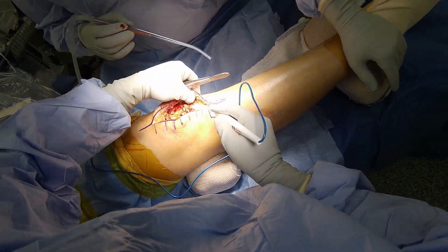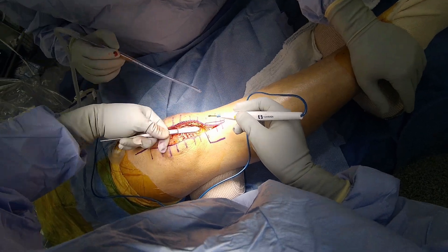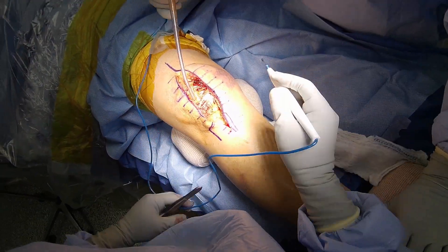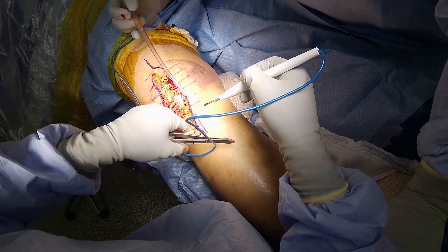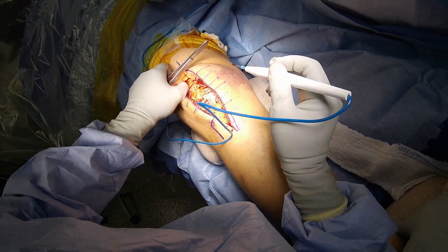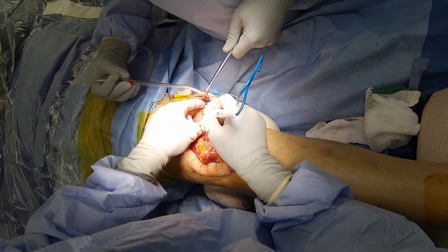Then I switch to cautery to elevate the adhered and inflamed skin and subcutaneous tissue, as a full thickness layer to preserve the integrity of the skin and optimize the closure. I want to get all the way to the gutters immediately because it will give me better visibility during the surgery and I know I will eventually need to repair the retinaculum to the gutters as well. I spend some time suctioning the hematoma and continuing to free up the adhesions, keeping the layers full thickness and avoiding any rent in the skin or damage to the deep layers.